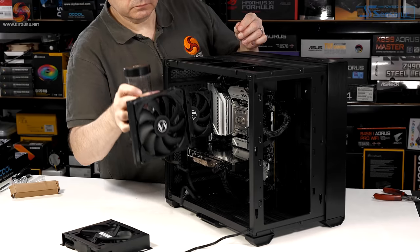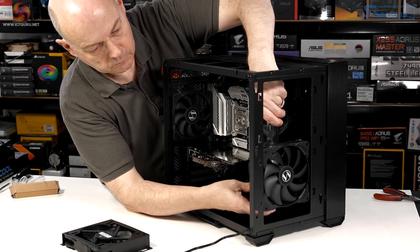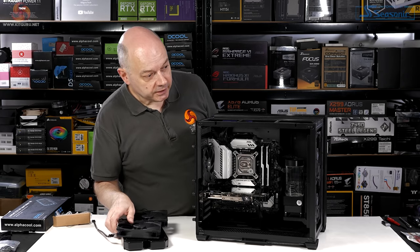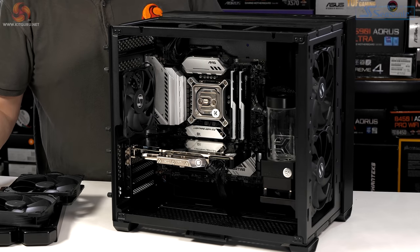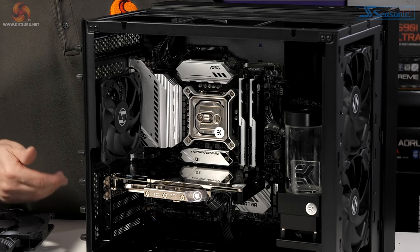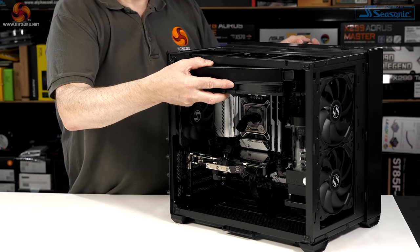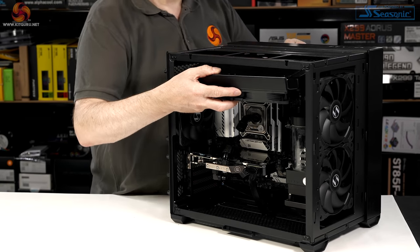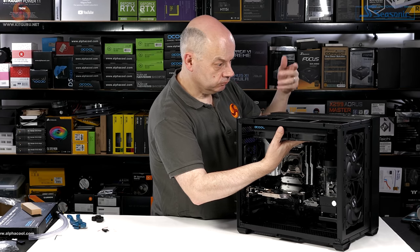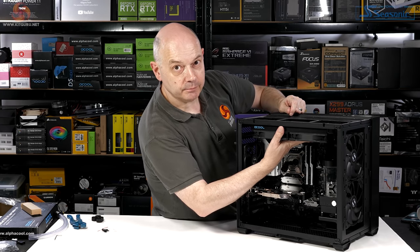Nice work, Lian Li. So far so good. Next up, the radiator assembly. It's a delight to see plenty of space in the roof of the case when usually I'm quibbling about 5mm here or there. Feed the fan cables through — that's going to work. Screw the rad assembly in place and connect up the tubing.